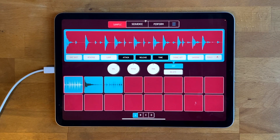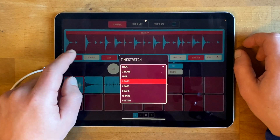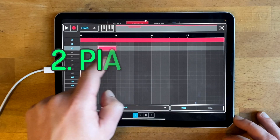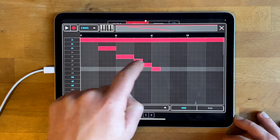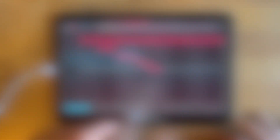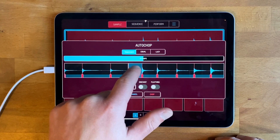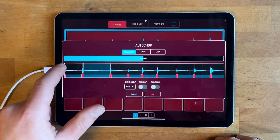Samurai Mode is a $3 in-app purchase for Koala that gives you three main things. One is time stretch, so you can change the length of a bit of sound without changing its pitch, and vice versa. It also gives you Piano Roll, so you can edit notes individually on the timeline rather than having to play them in. And thirdly, Auto Chop, which lets you chop up longer samples into smaller samples very quickly so you don't have to manually do it.